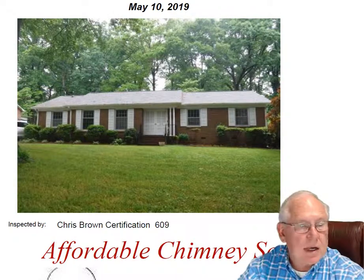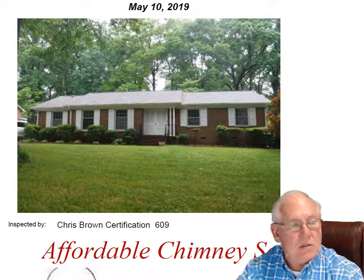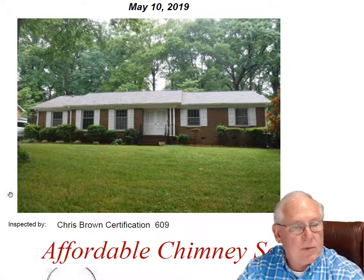Hey Joy, it was great to see you out at the house today. What a beautiful house. Great location too, by the way.